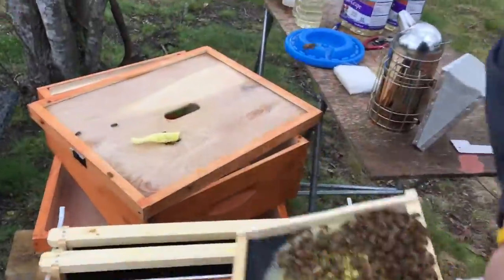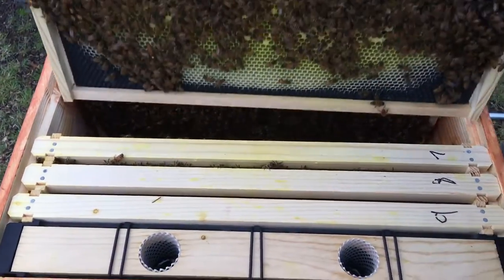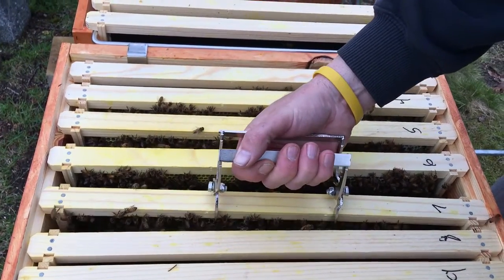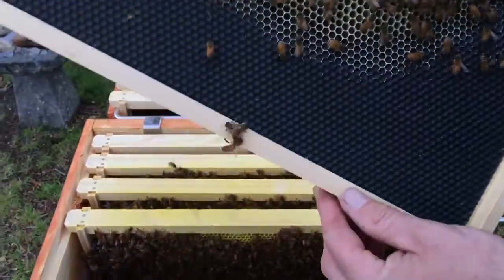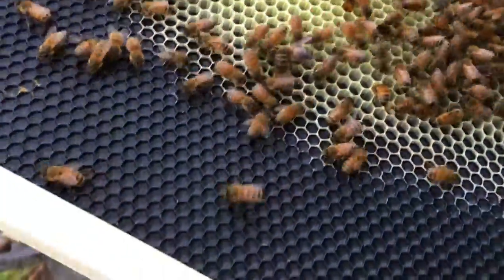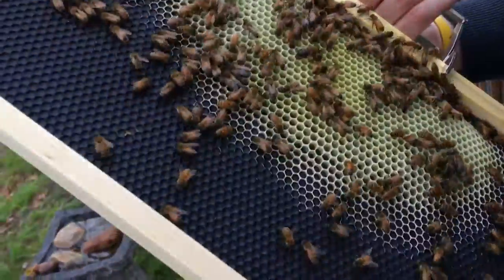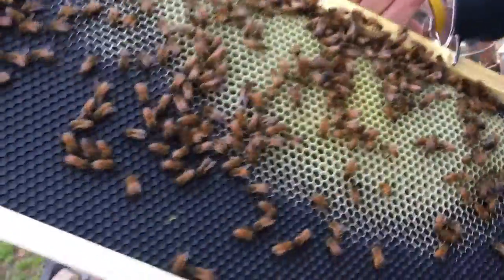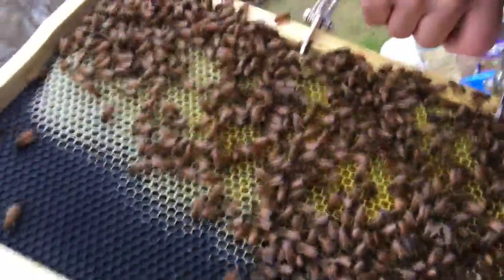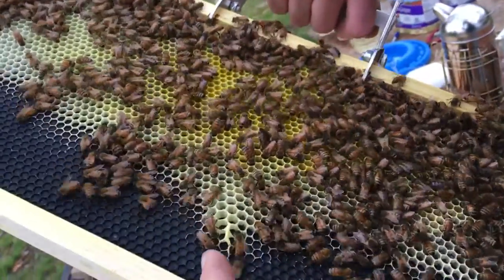That is frame six — a whole lot of larva. She is doing awesome. She's laying a lot of eggs. Let's see what we've got on seven. Seven is pretty much just nectar. Yeah, that's just nectar, but they're building it out. They've kind of slowed down in building comb. A lot of pollen in this one. They're making some big comb right there.